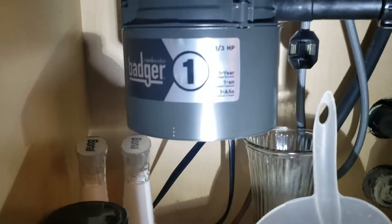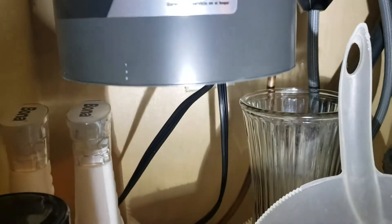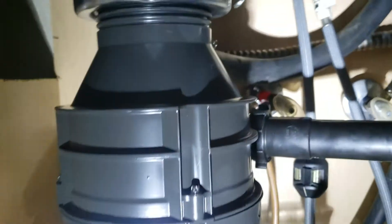We're in Columbus, California. We just finished this InSinkErator Badger 1 disposal — this is the NSYNC Air Raider. It's a third horsepower unit and comes with a line cord that's straight out of the box from Ferguson, so it's a brand new product.